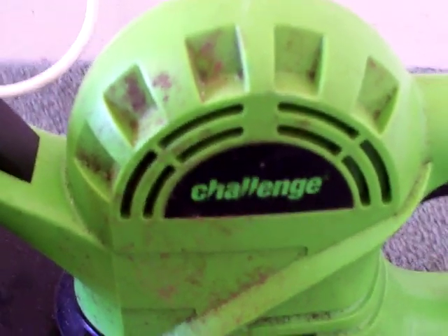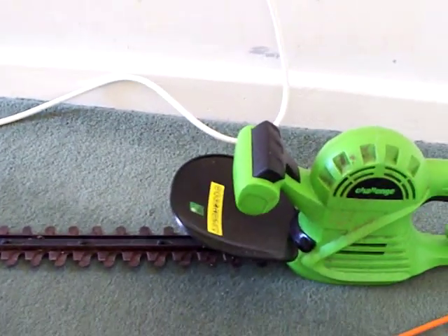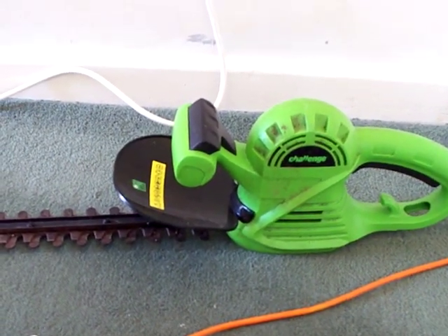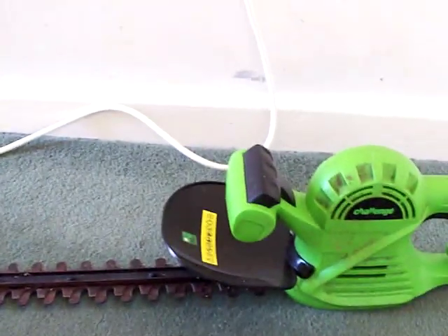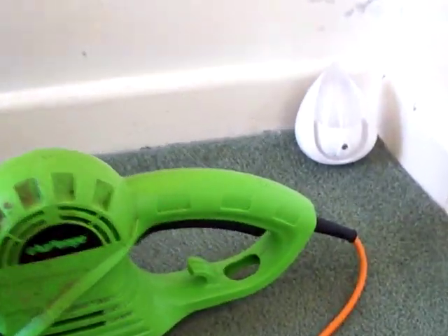Hello again people. In today's video we've got a hedge trimmer, but this hedge trimmer has got a bit of a problem. It belongs to my neighbor and she's brought it around for repair. We'll have a look at what the little problem is. There's the cutting blade, and if we follow the wire all the way around — can you guess what's happened here? Yes, it's gone pop.